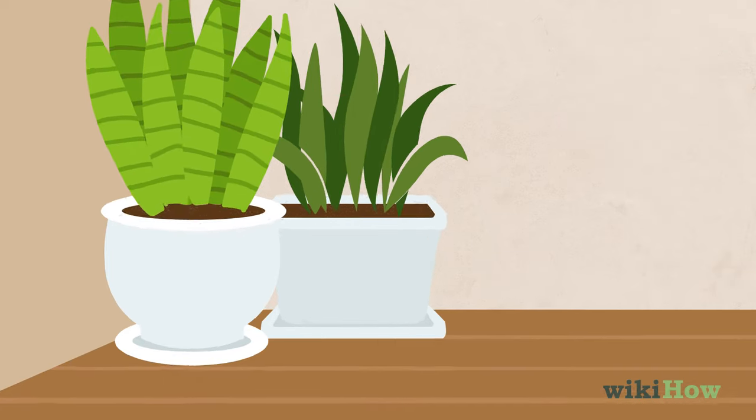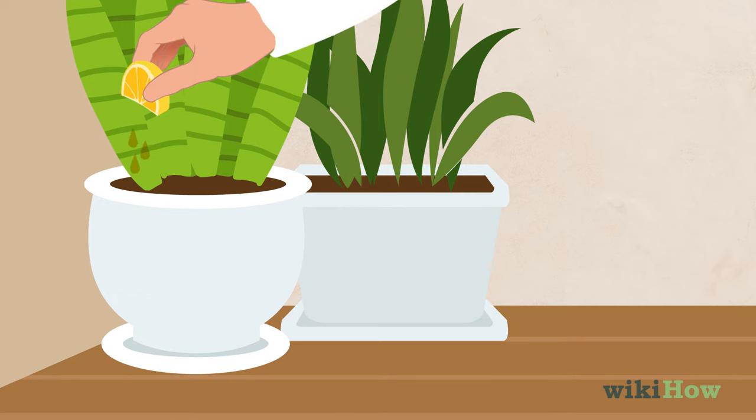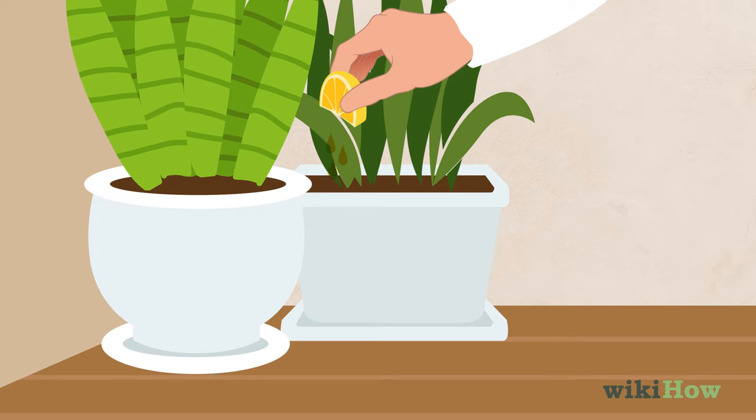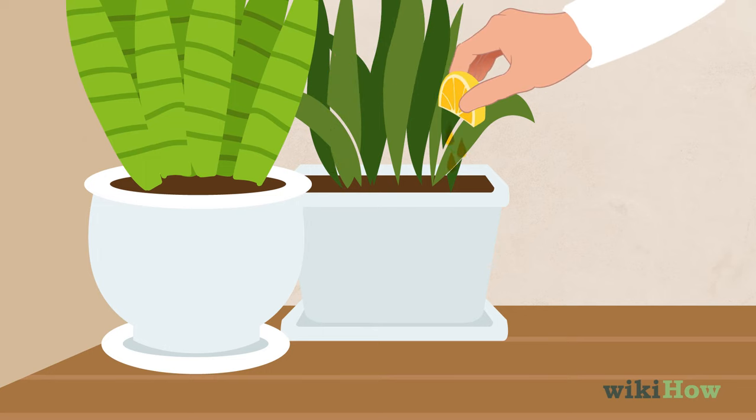To make an ant repellent, squeeze some citrus juice over your plants. Ants don't like the smell of citrus, so the citrus juice will help keep them away.